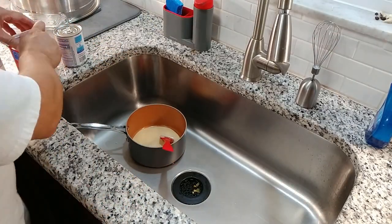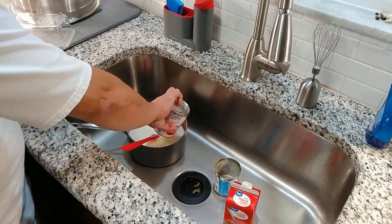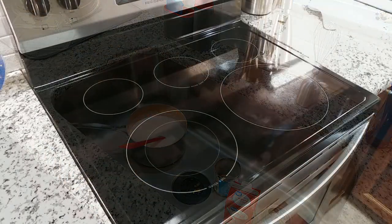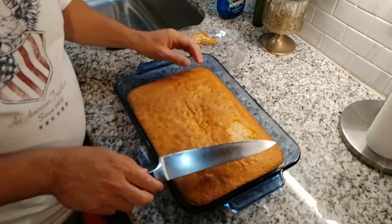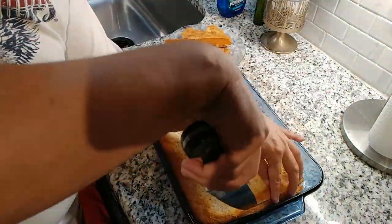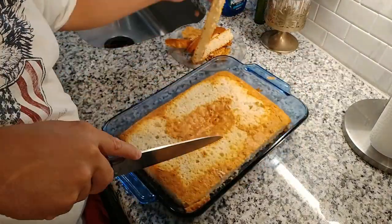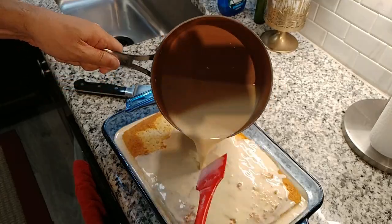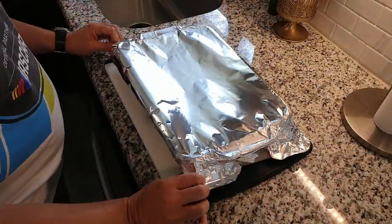An hour later we can start to work on our tres leches sauce. Deposit the condensed milk, the evaporated milk, the heavy cream, and a tablespoon of vanilla into a medium saucepan. Mix everything together and place on the stove under low heat for five to six minutes. Warming up the sauce will lower the viscosity of the mixture and it will soak the cake much better. Now let's prepare the cake — flip it onto a cutting board and trim it to fit a 9x12 baking dish, or just trim the top to make it flat. Remove the crust from the edges, then with a skewer or toothpick punch little holes every half inch or so. Some people use a fork but I think it causes too much damage to the cake. Once the sauce has warmed up, pour it over. Cover your cake with aluminum foil and into the fridge it goes for at least 12 hours.